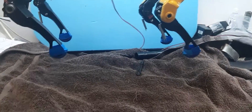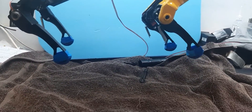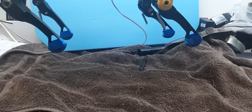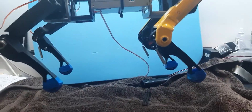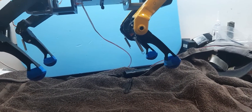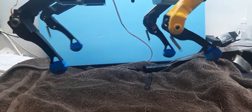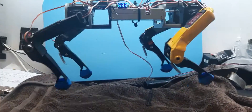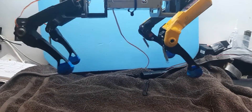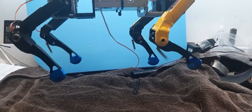We can speed that up and make the stride bigger as well — it's really customizable software. That's a little bit faster, and we can make the gait bigger too. The stride and the height can be made bigger — you should see a difference there. That's like a trot mode, or horse mode.